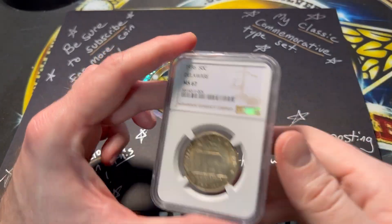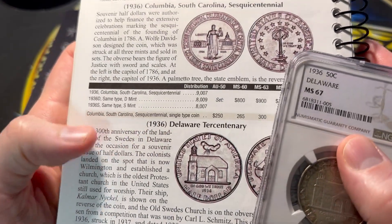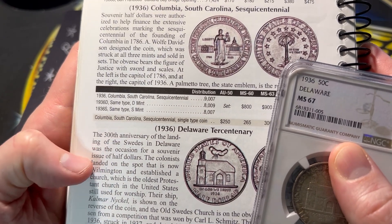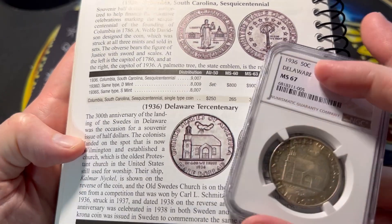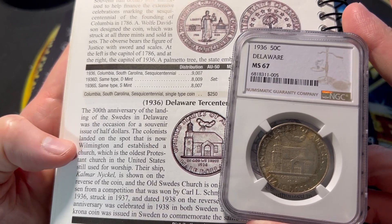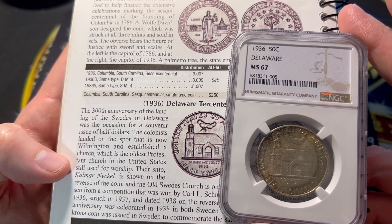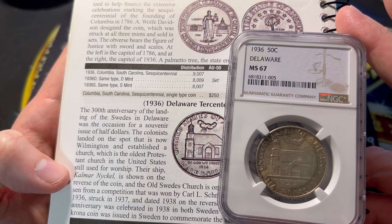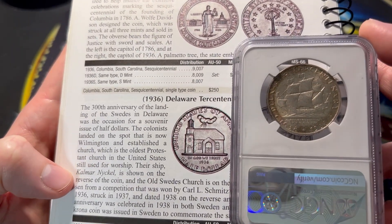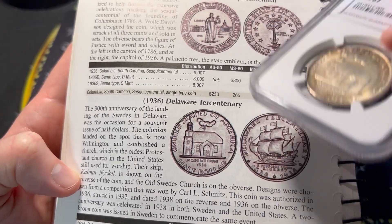Let's go ahead and read a little bit about it in the Red Book of Coins. The 1936 Delaware Tercentenary: the 300th anniversary of the landing of the Swedes in Delaware was the occasion for a souvenir issue of half dollars. The colonists landed on the spot that is now Wilmington and established a church, which is the oldest Protestant church in the United States, still used for worship. Their ship, Kalmar Nyckel, is shown on the reverse of the coin, and the Old Swedes Church is on the obverse.